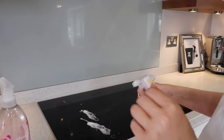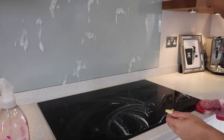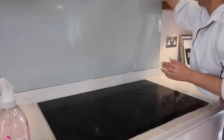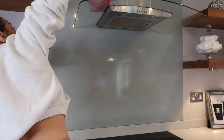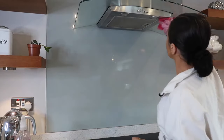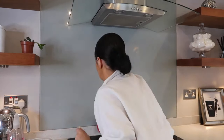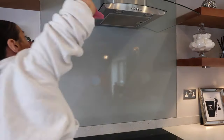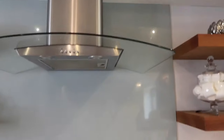Moving on to the hob, I'm using The Pink Stuff again because apparently it's really good for stains and grease. It actually smells really fresh and clean. I do think it does a really good job of cleaning. And yeah, this is the after — sparkling and streak-free.